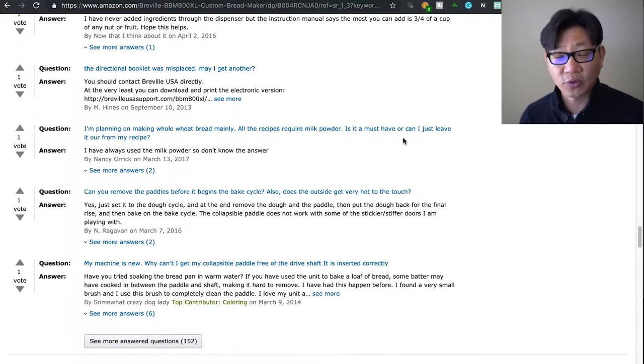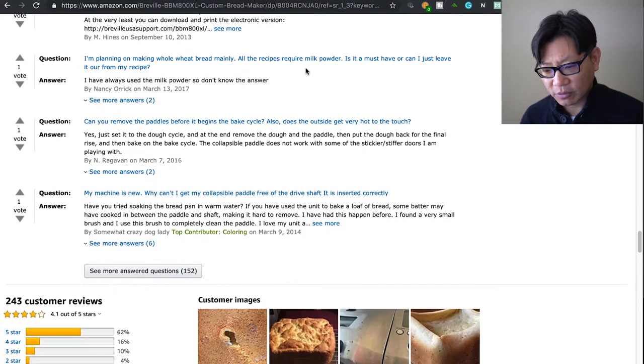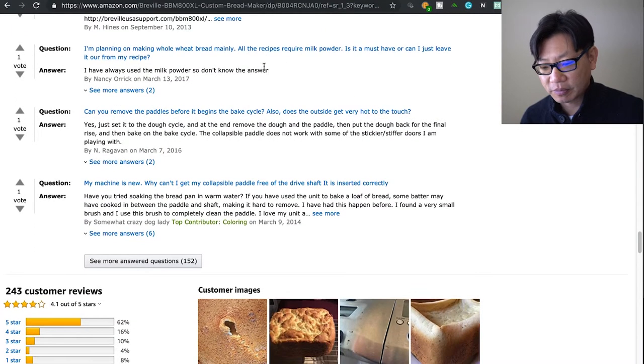It's really not that expensive to try those out — each of those bread mixes is about two or three dollars, four dollars at most, so you can play around with that. If the directional booklet was misplaced, you can download another one. There's a link where you can download the instruction manual, recipes they recommend, and what you can expect.